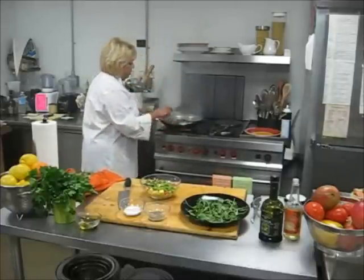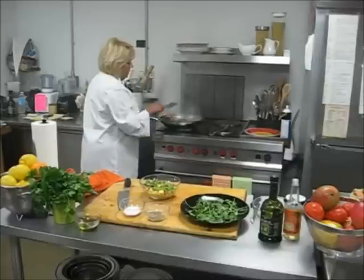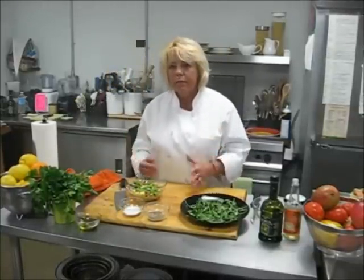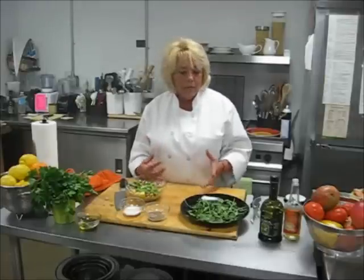We're back again to our blackening of our salmon. It's kind of an interesting dish to make because it gets smoky and flavorful, and the brown sugar caramelizes the salmon, making it very, very tasty.